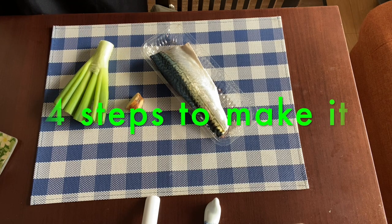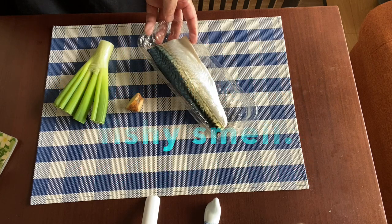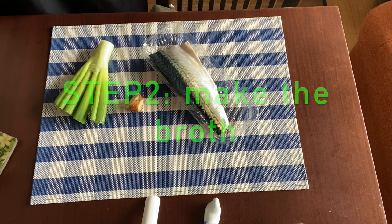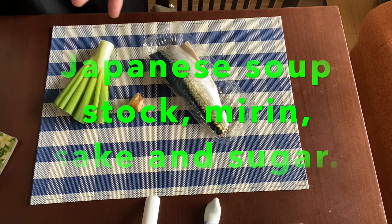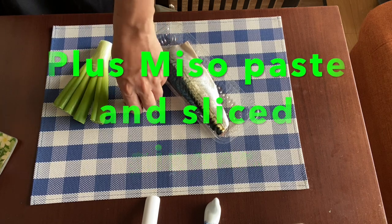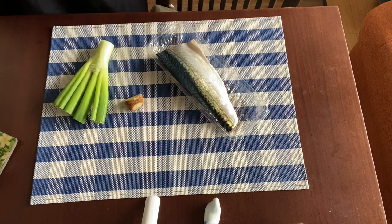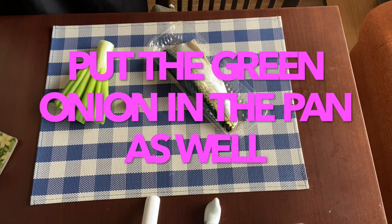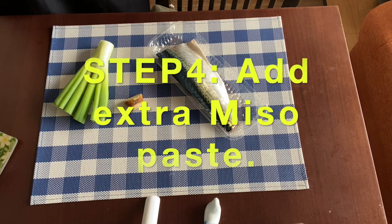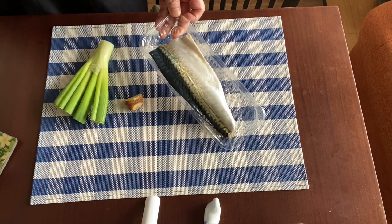We've got four steps to make it. The first step is called Kusami Nuki — preparing the mackerel fillet to remove the fishy smell. Step two is to make the broth with some Japanese soup stock, mirin, sake, a little bit of sugar, miso paste, and sliced ginger. Step three is to simmer the prepared mackerel in the broth, which takes a bit of time. And the final step, step four, is to add extra miso — I believe it's going to make it more tasty. So why don't we go on to step one, Kusami Nuki?